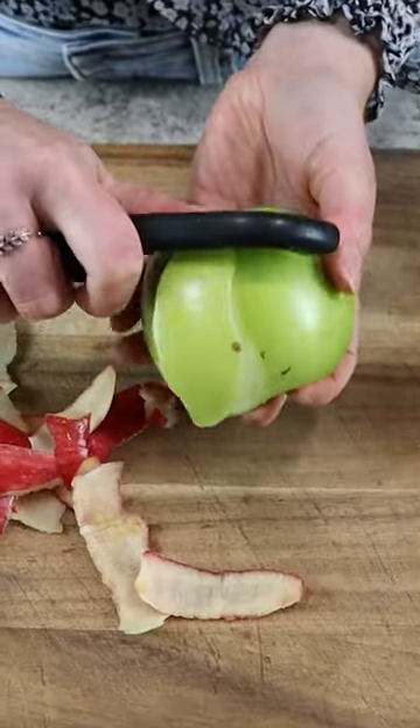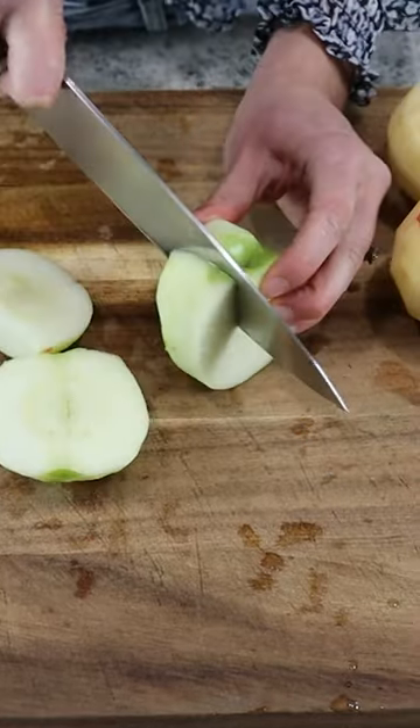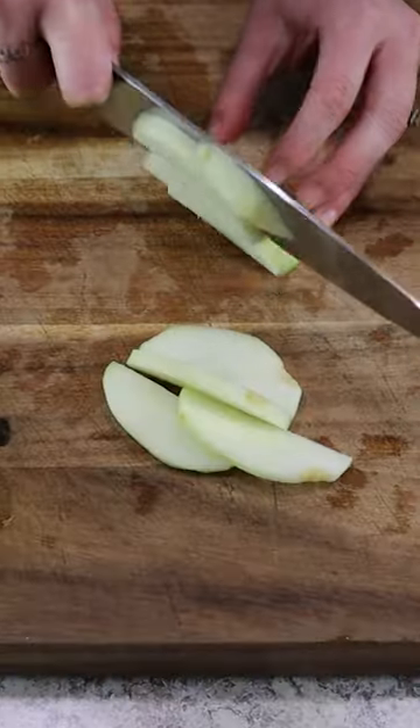First, peel and core three large honey crisp apples and two granny smith apples. Then cut these into 1/4 inch thick slices.